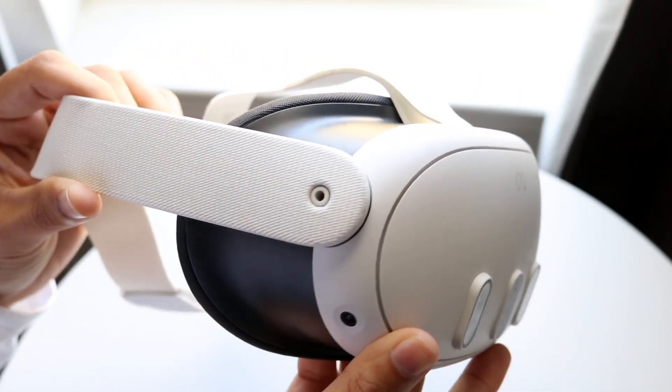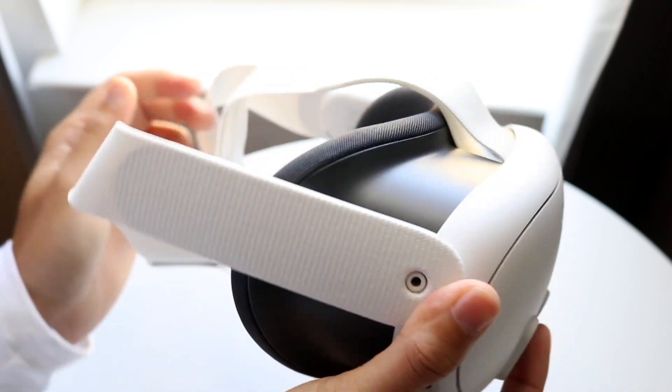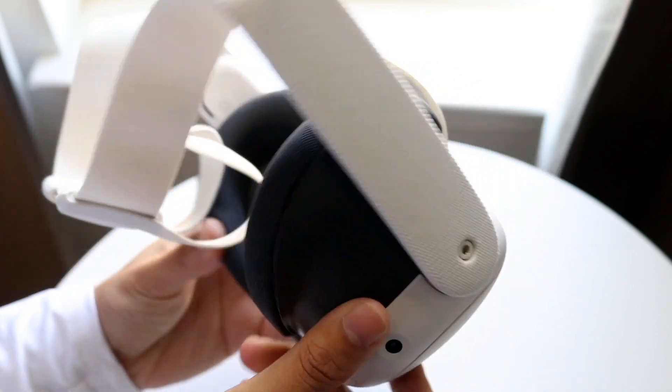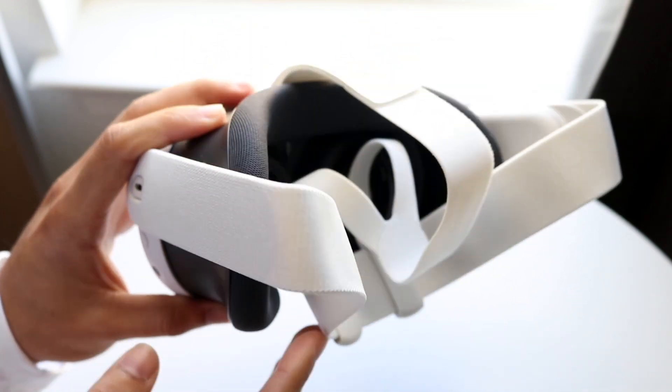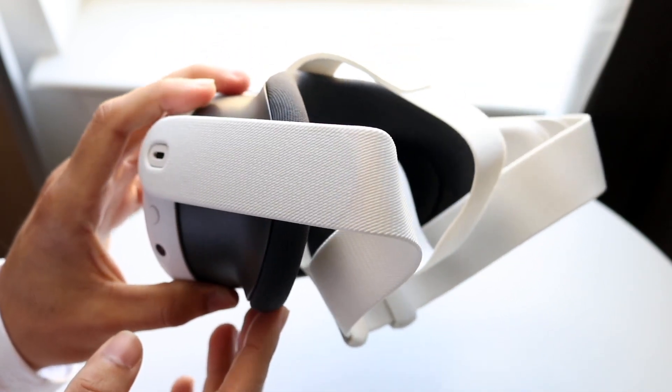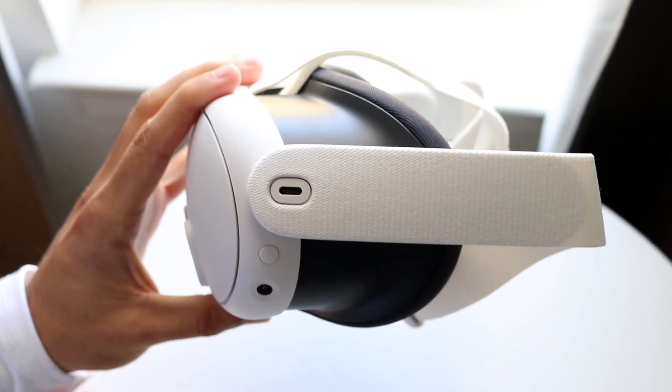You might be trying to figure out how you can connect a pair of AirPods to your Meta Quest. Doing this is actually fairly basic and it really doesn't take too much time at all. The very first thing you're going to want to do is make your way over to your Meta Quest and on your right touch controller, click on the Oculus button to bring up the universal menu.